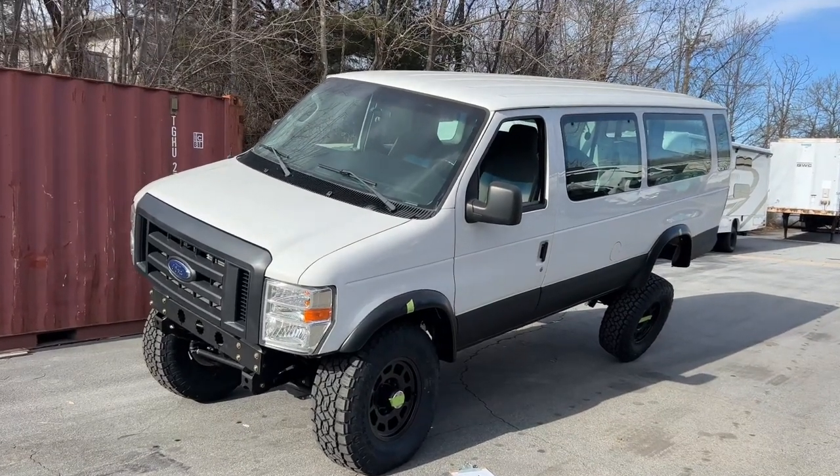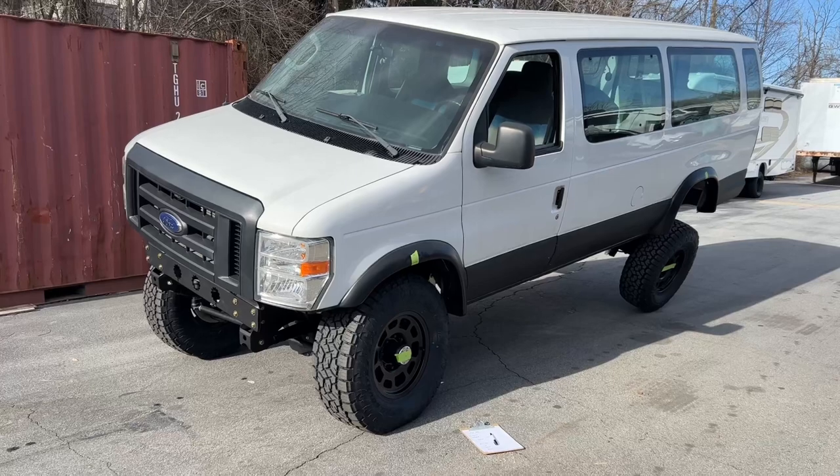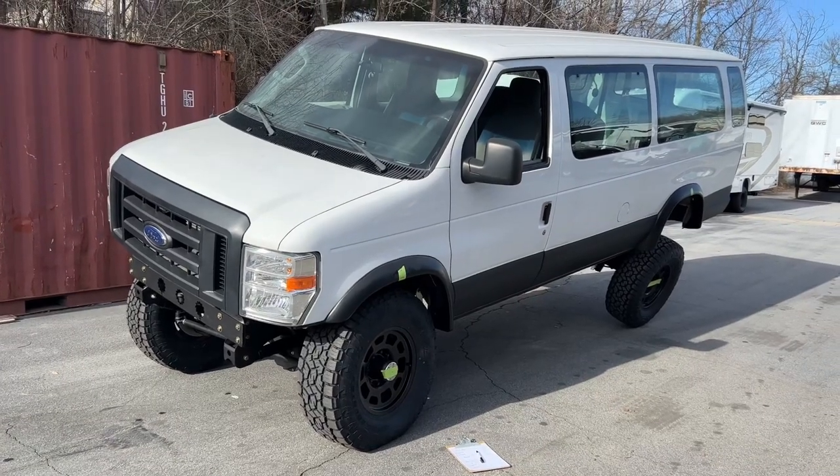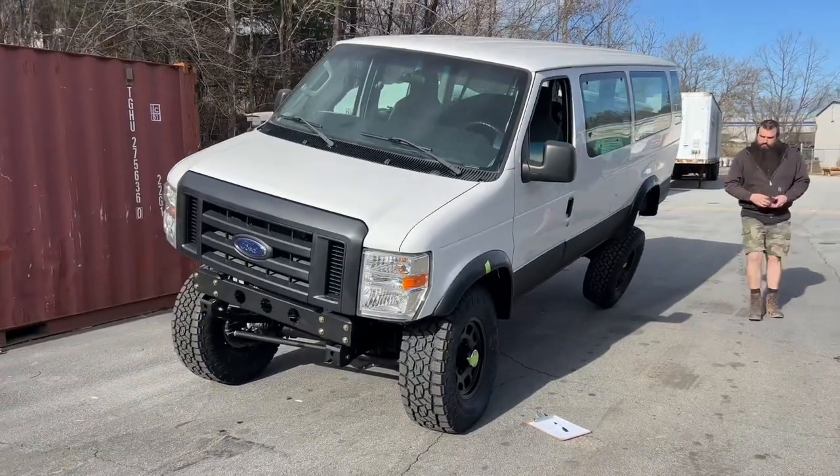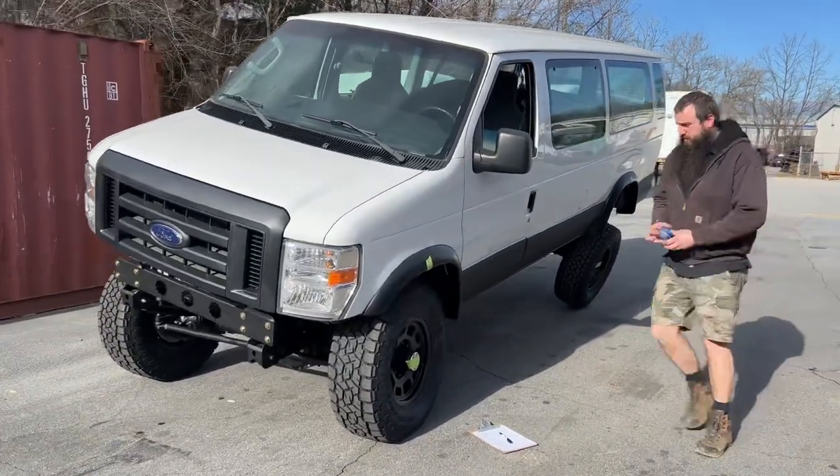There it is. The front right tire is starting to come off the ground. So he's going to bring it down just a little bit, get it touching. He's going to come around here and get our measurement — our compressed measurement. So we're going to mark that.